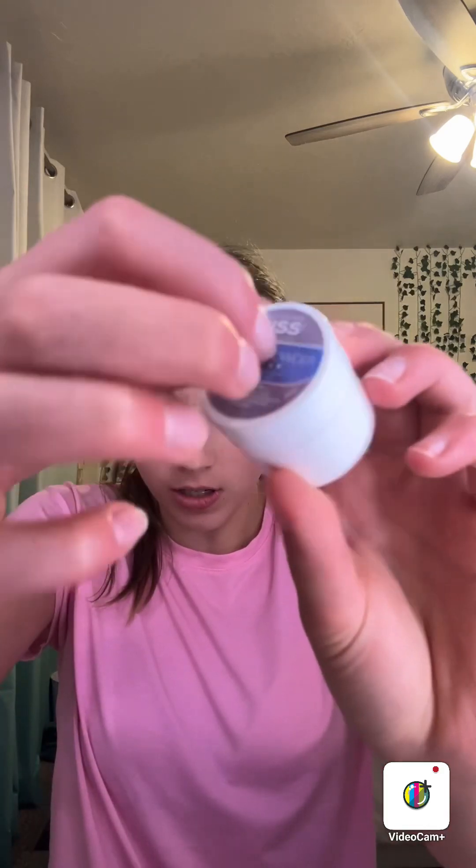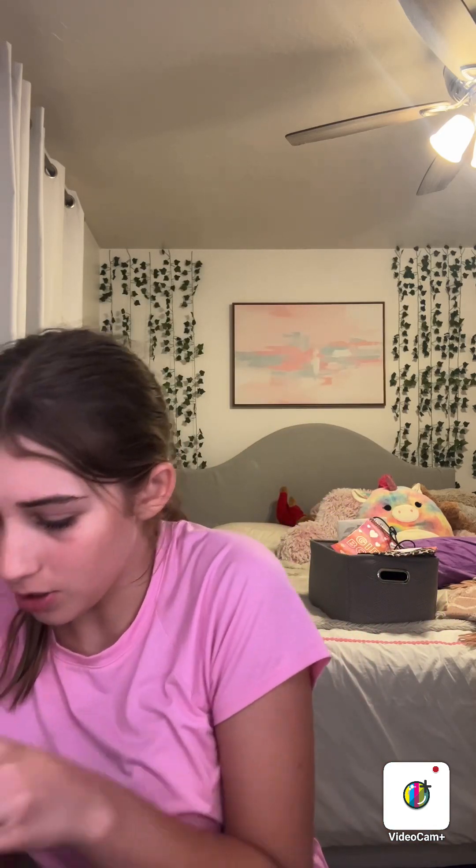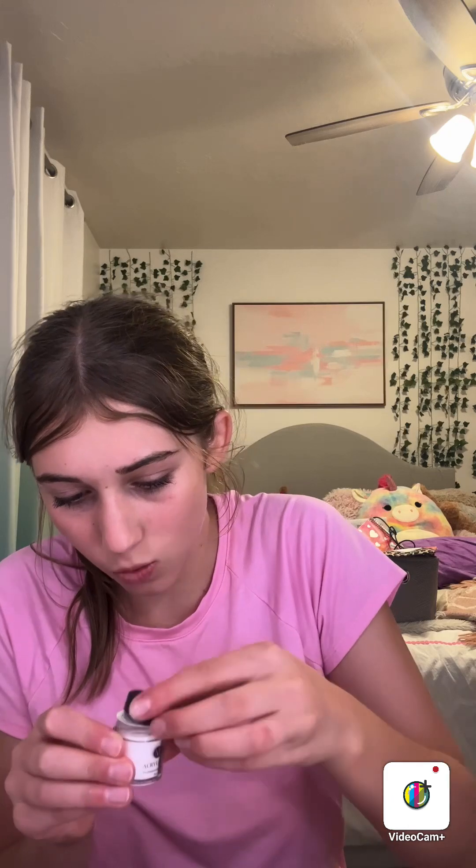Okay, so these are in here and I'm gonna test this clear builder gel stuff instead of using my new ones. We're gonna open them and test them out. First we have this light pink one — pretty nice. Then we've got a clear one, and then the darkest pink one.